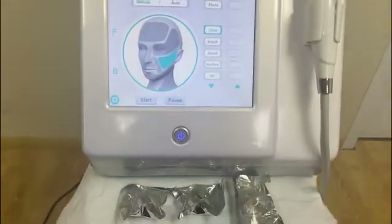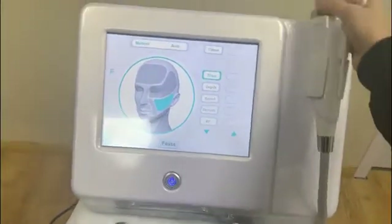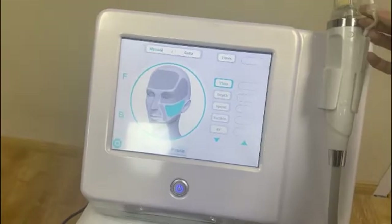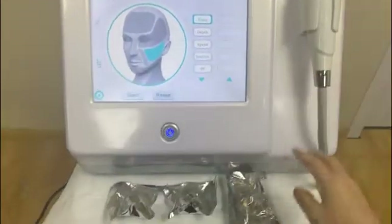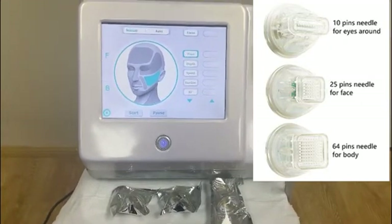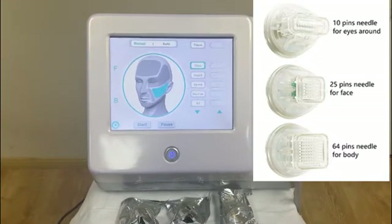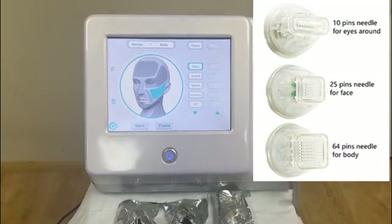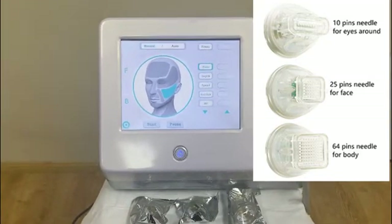This is our micro-needling RF machine with the vacuum technology inside the handle piece. Combined with vacuum, there are 10-pin micro-needling RF cartridge for eye surround treatment, and 25-pin needles for face treatment.